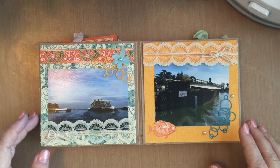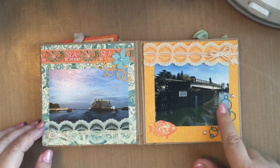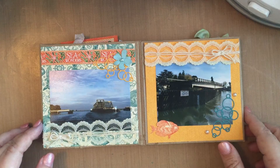Again, more pictures of bridges — yes, I'm a little obsessed with bridges! I added some lace here and here. There's also another die from Memory Box that sort of looks like bubbles, and more bubbles over here.